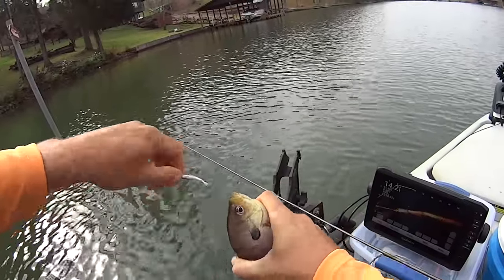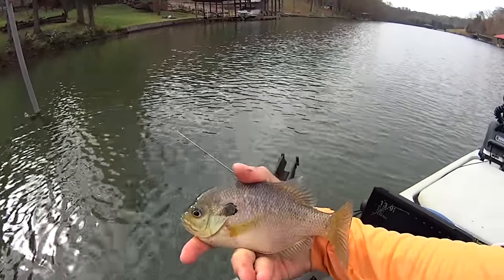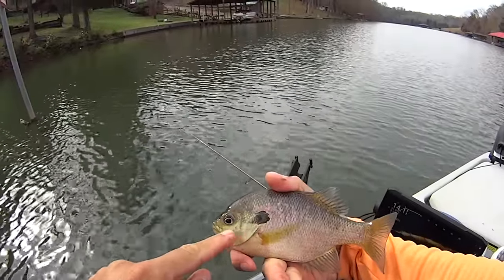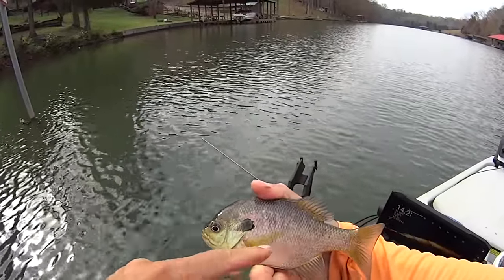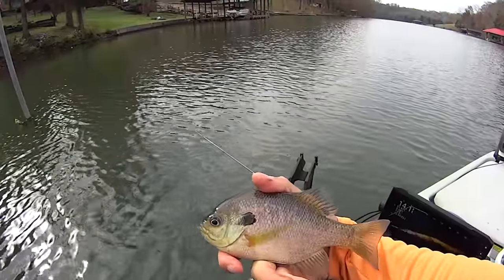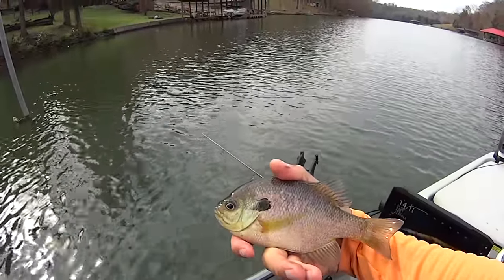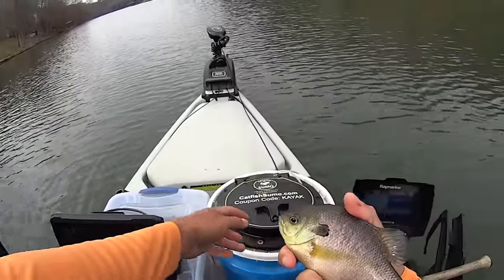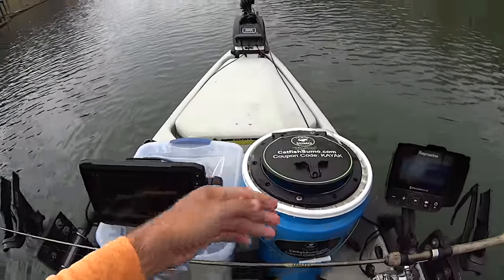That's a dang nice bluegill. Look at this one's color — let me get him unhooked. Look at the colors on him — he's literally yellow, and like a pinkish purple. Nice man! Let's keep him — he's going to be the last one that I keep. Throw him down in that bucket.